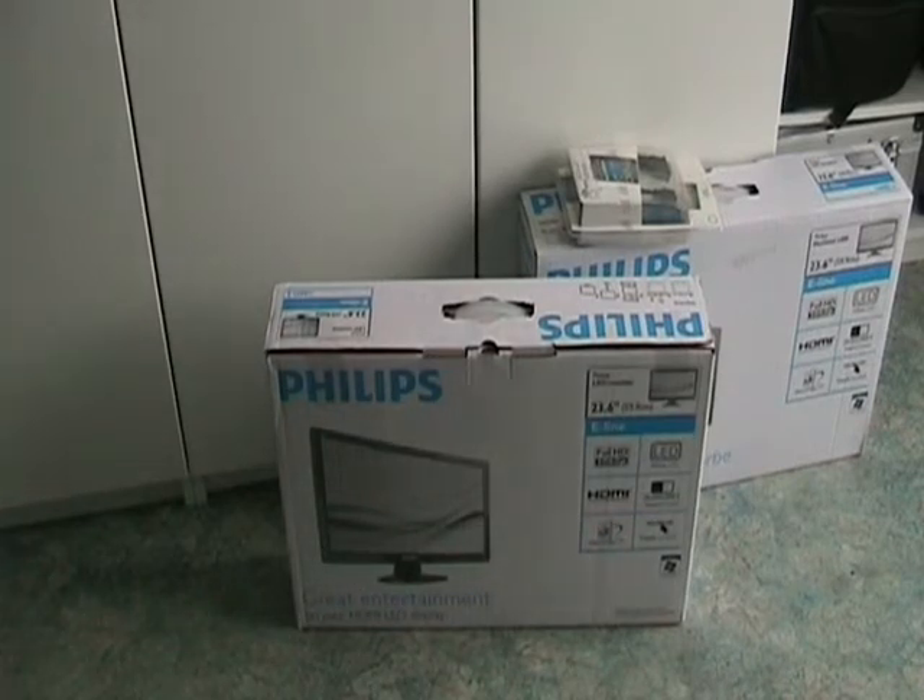What's going on YouTube, this is Shirdi from the Tech Channel and today we have an unboxing of two of the Philips 24x6 ALH LCD LED displays.